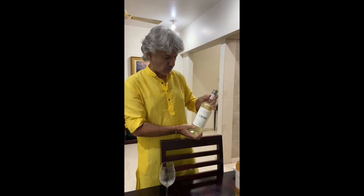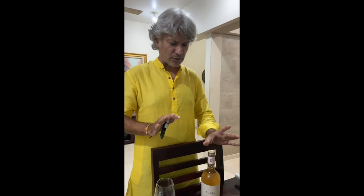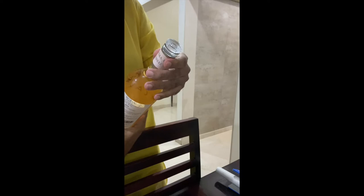Now we are going to open a rosé at pretty much the same temperature — around 10 degrees Celsius, 3 hours in the fridge. But this is a different closure — it's a glass topper. It comes like a cork, it comes in a foil. You open the foil, take it off, and you come across something which is basically a glass topper. All you have to do is pop it open.